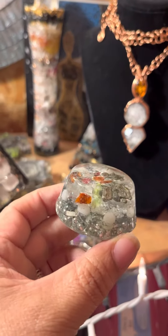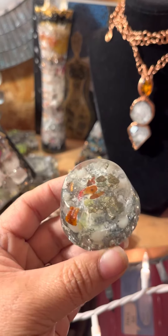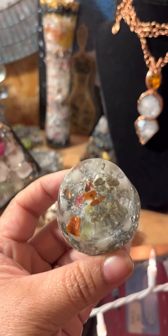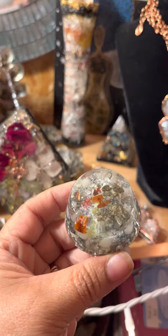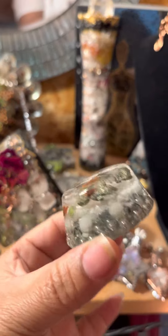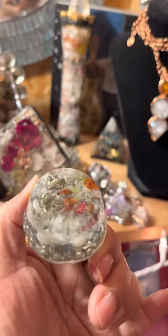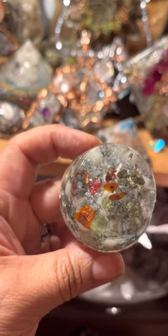It has glow beads in it. He put some shredded money in it, pyrite, carnelian, bamboo, coral, crystal quartz, and zinc. This was made in 2013, but it looks like it was just made yesterday.